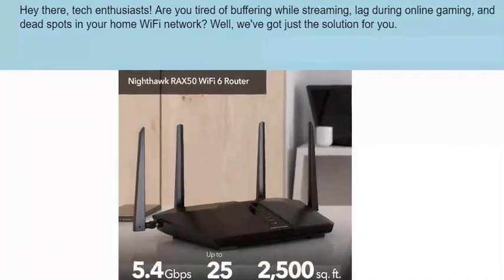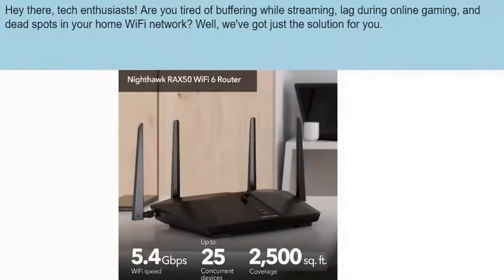Hey there, tech enthusiasts! Are you tired of buffering while streaming, lag during online gaming, and dead spots in your home Wi-Fi network? Well, we've got just the solution for you!